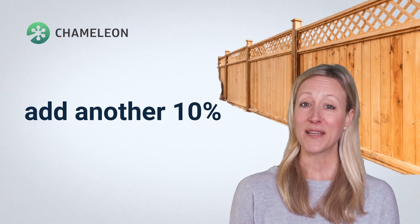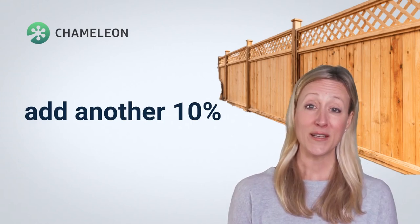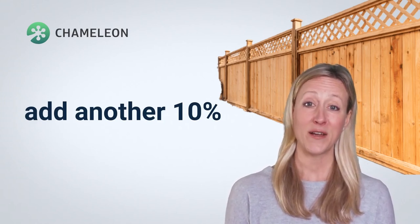If you notice that the fence stain is still really thick — as fence stains and paints do vary a lot — add another 10%.